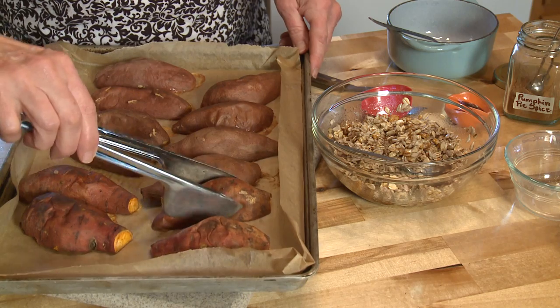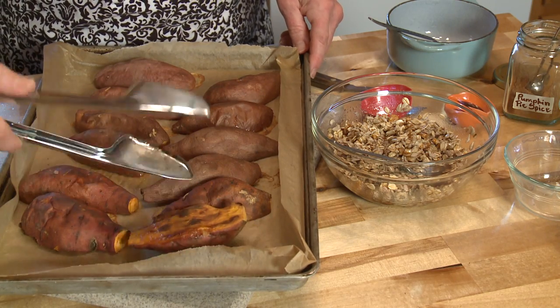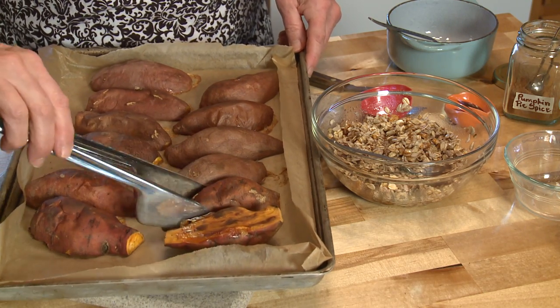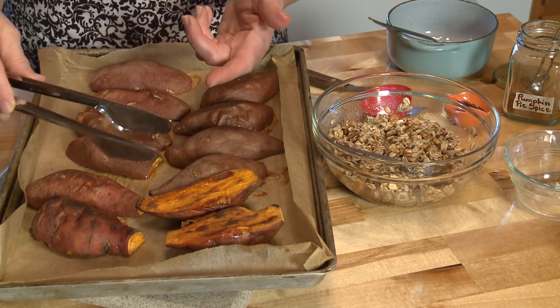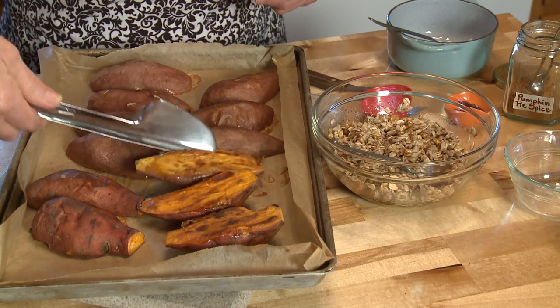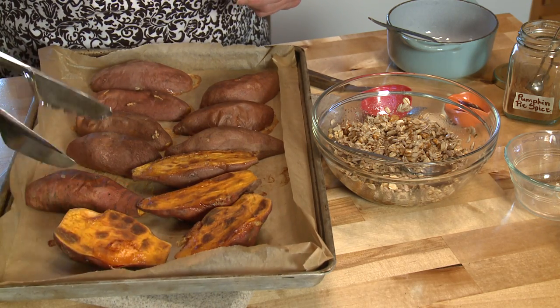These sweet potatoes have been in the oven at 400 degrees for 45 minutes. When they started, they were flipped flesh side up. After 20 minutes of baking, I turned them over. Now I'm going to flip them upright again.